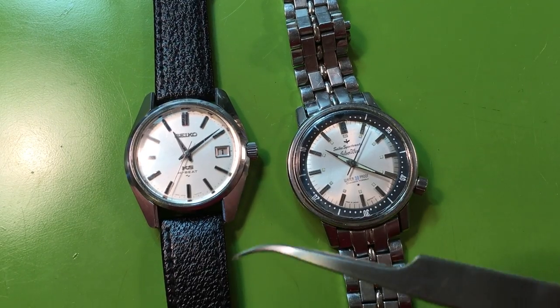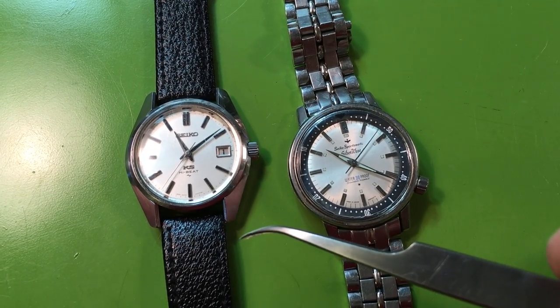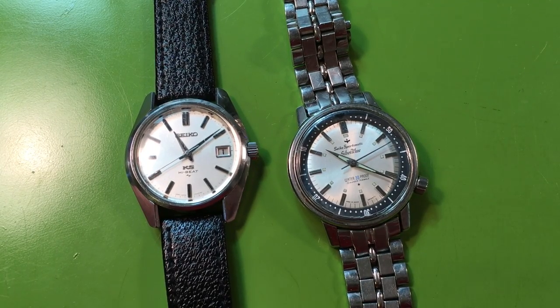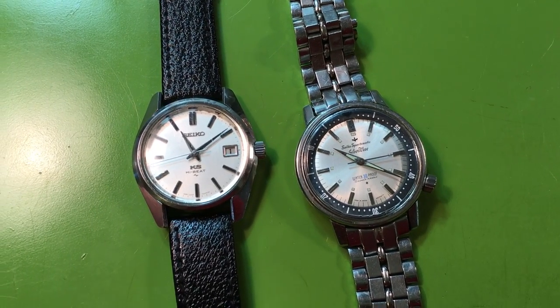The numbers on this one are not good, but after we clean it we'll see how it goes. I'm not sure how the mainspring is gonna go on that, but we'll see. These are nice little chuggers. You let me know what you want to do. Thank you.